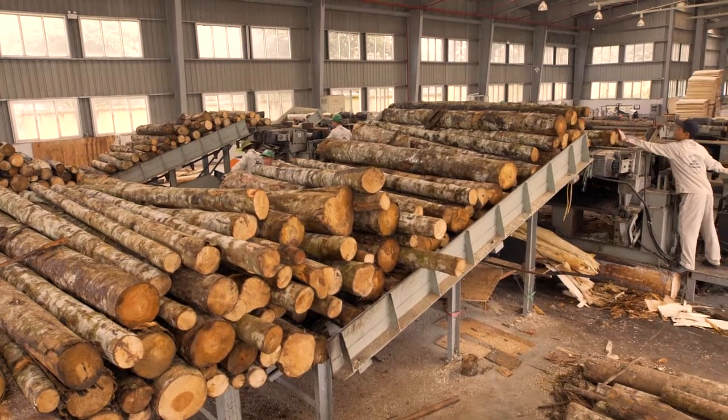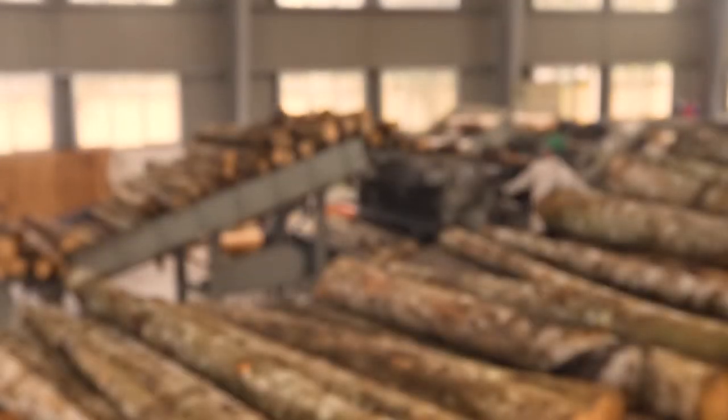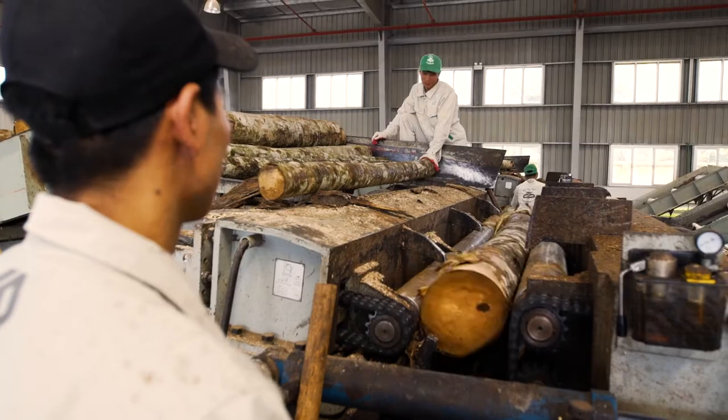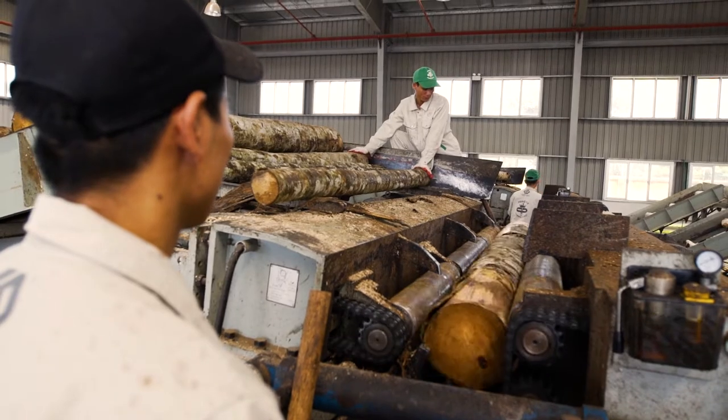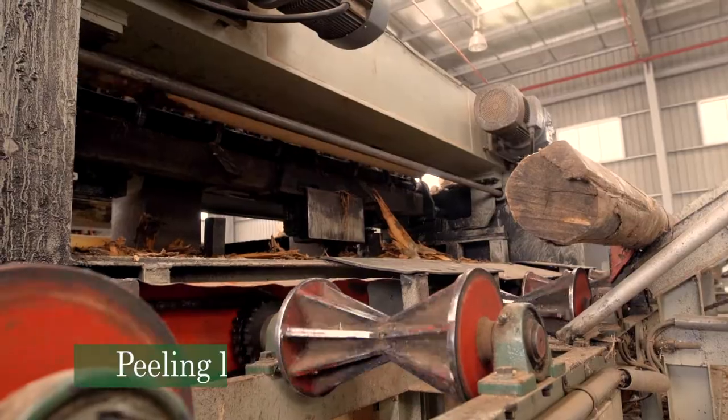This is our log peeling operation. It's pretty exciting for us because it's the first mill where we've peeled our own logs. It gives us the ability to make whole piece cross bands and also really fine tune the thickness of every layer of the core. So if a customer wants custom thicknesses, no problem, we can do it.